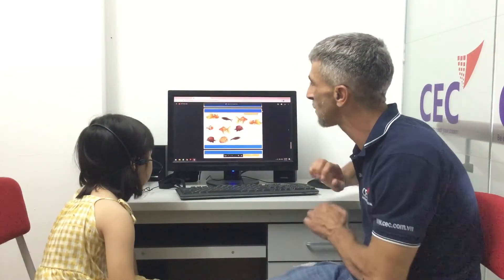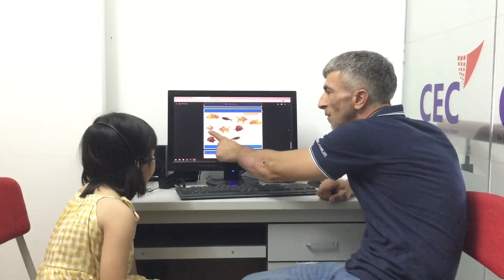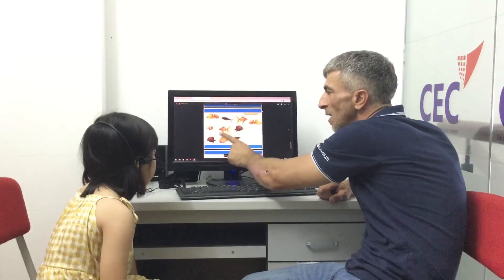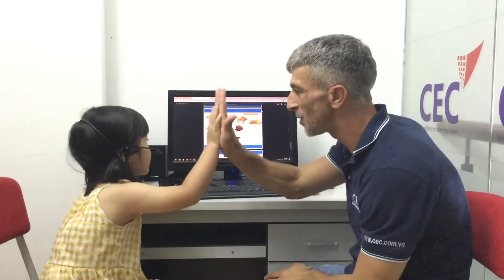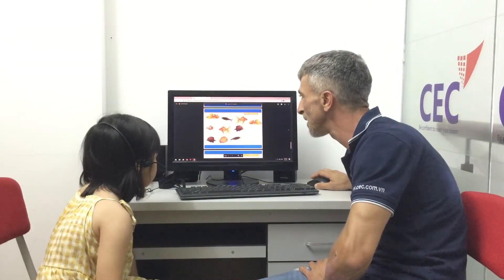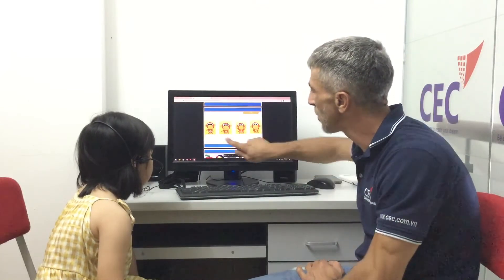Can you count the fish for me? Let's count — one, two, three, four, five, six, seven, eight, nine, ten. Good job! Too easy, too easy — ten fish altogether. That's correct. Good girl!